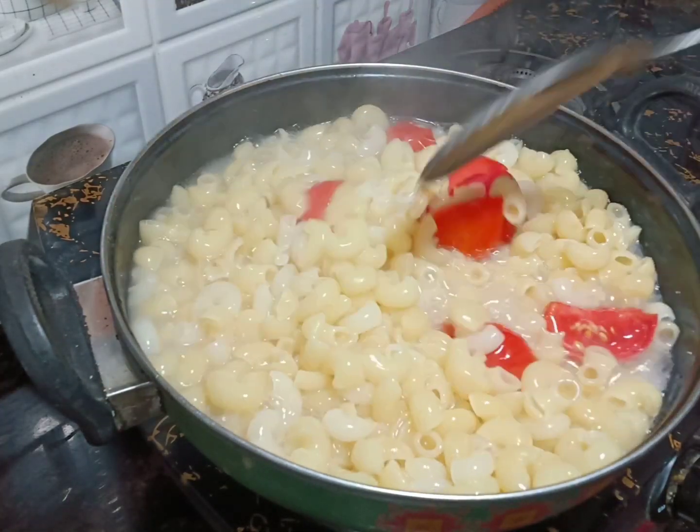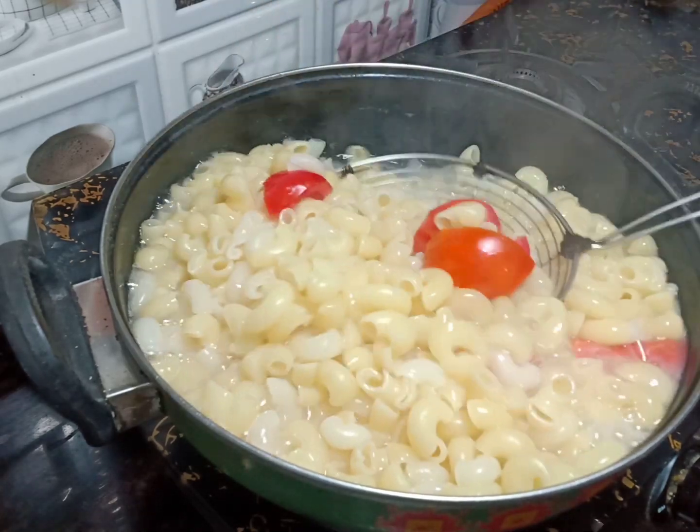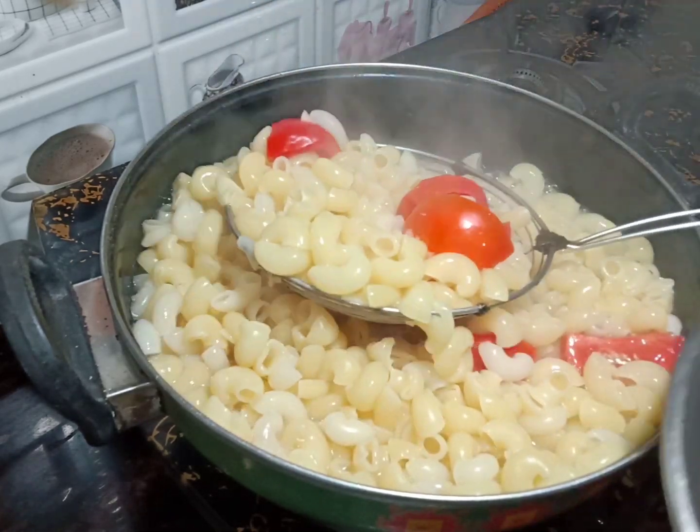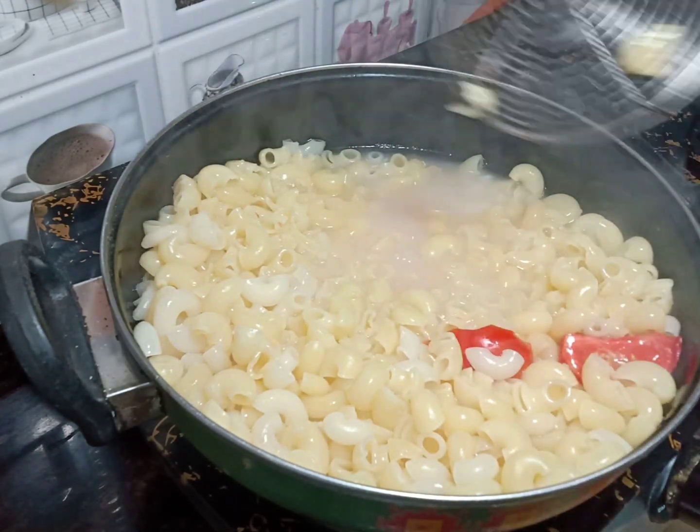After boiling, we will transfer it, grind it, and make a paste. We will also wash the macaroni in water after the cooking process.